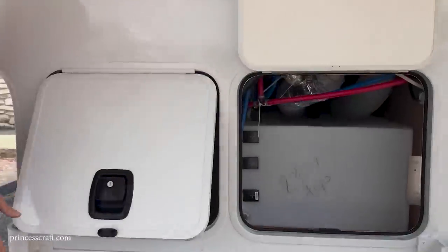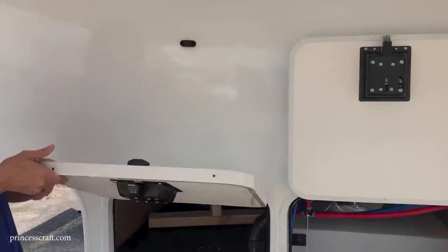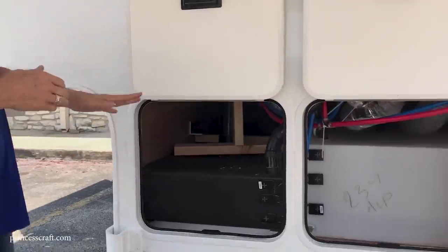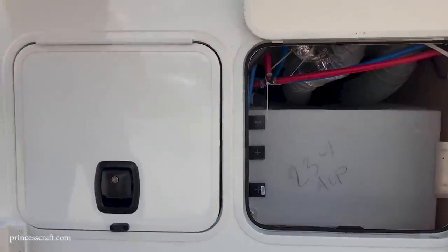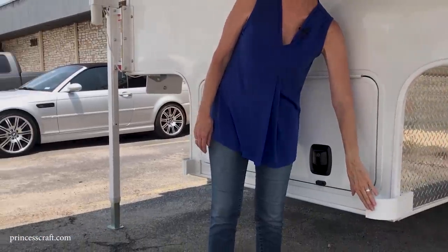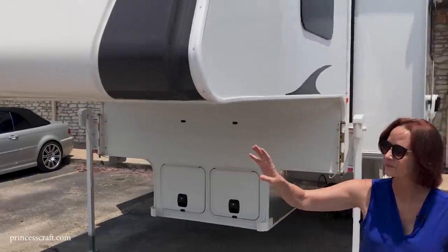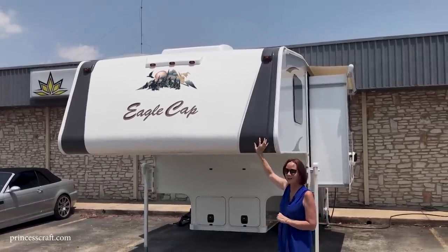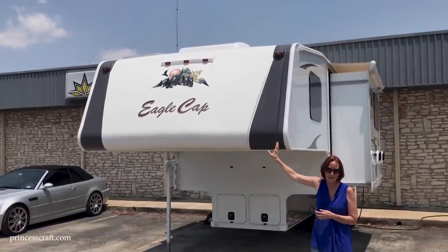Coming around the front, there are slam-latch doors with magnetic catches — no turning or latching needed. When you put it up, the magnetic catch just holds on to it. Any water lines up front drop and latch immediately. The bumpers go right up against the front of your truck bed to give the camper a little space so it doesn't hit. There's also a one-piece fiberglass nose cap — last year they added gray tones on the side — very aerodynamic, easy to take care of, and a solid front.